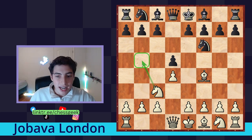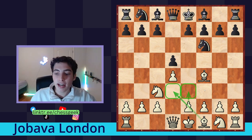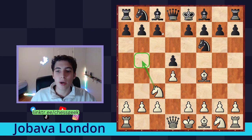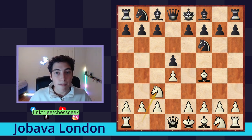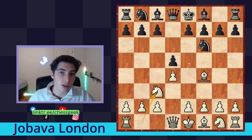Specifically, this knight is heading towards the b5 square, where with the aid of the bishop on f4, we're going to put immediate pressure on the c7 square and try to win some material from the beginning. Another cool thing about the Jabava London is that it's very flexible. We continue development like in the London — pawn on e3, bishop on d3, knight on f3 — and these three moves lend nicely to a kingside attack. The knight can come to g5, the bishop is heading towards h7, but we also have the ability to quickly go for one on the queenside. This flexible approach means black will have to defend on both sides of the board.